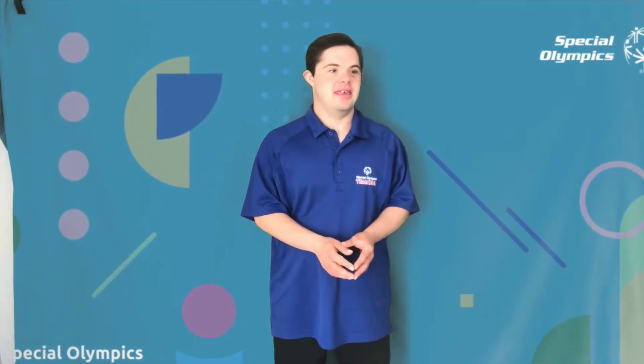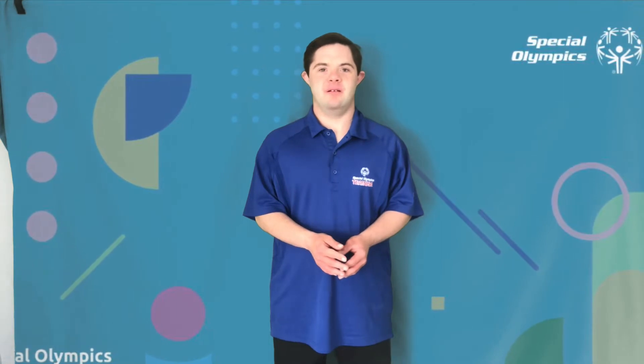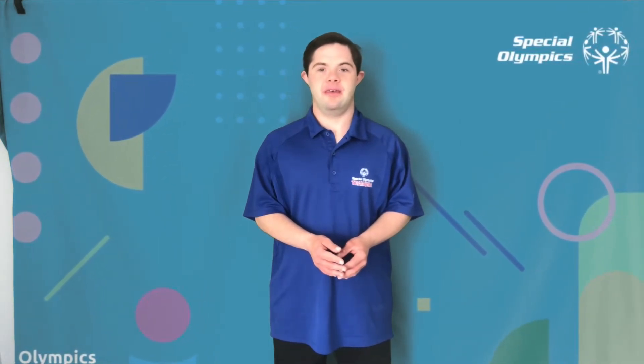Hi, my name is Abe Saad. I am a health medicine care from Abercrombie, New Mexico. Thank you for joining me for Abe's Focus on Fitness Challenge.